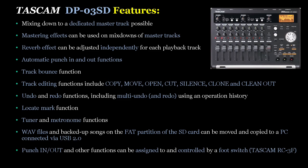The reverb effect — the predominant effect on the unit — can be adjusted independently for each playback track. There are also automatic punch in and out functions along with a track bounce function. Track editing functions include copy, move, open, cut, silence, clone, and clean out. Undo and redo functions are included along with a multi-undo that shows your operation history. The unit has a locate mark function, tuner, and metronome. Wave files can be backed up on the FAT partition of the SD card and copied to a PC via USB 2.0. Punch in/out and other functions can also be assigned to a foot switch.